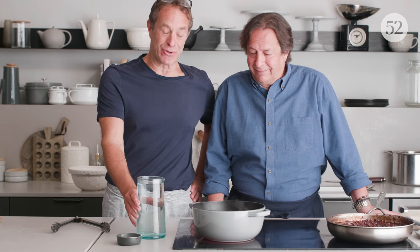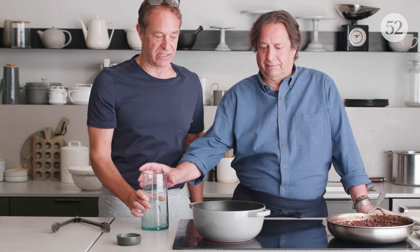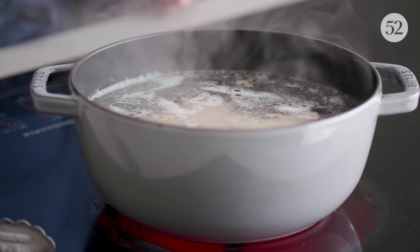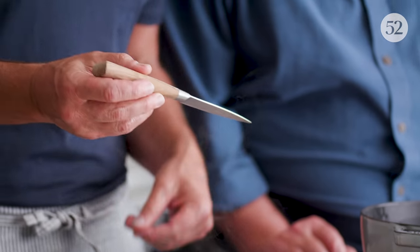Now we cook the bones. Right out of the refrigerator, we pour cold water over the bones, add salt, and bring them up to a simmer. It is important not to boil the water with the bones — you start with cold water, bring it up, and as soon as it starts to simmer, you turn it down. If it rapidly boils, it's going to break down the marrow and you'll wind up with shriveled little pieces of marrow, which nobody wants. Once it's warmed through, insert a knife into the center of the marrow — once that center is warm, it's cooked.